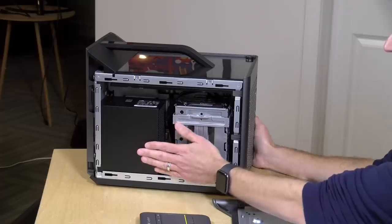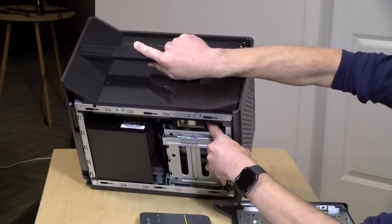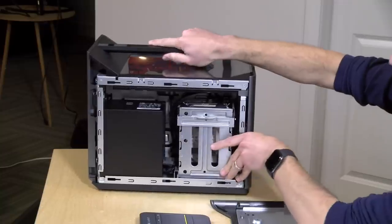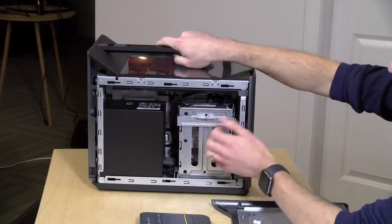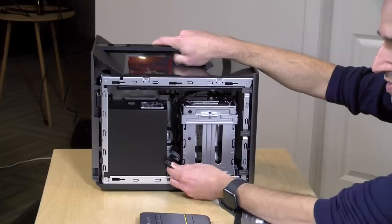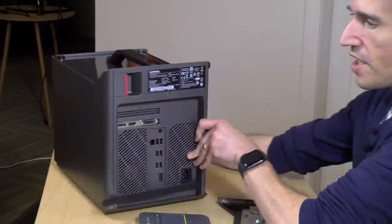We'll pull off the side panel first — this is where the power supply and storage are. You've got a 450-watt power supply, not huge but fine for what this is. Then you've got where the hard drive is mounted — this is a full-size 3.5-inch hard drive. There's also room for another one in there, and they've left cables on the other side so you can get more storage installed if you want.